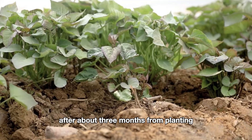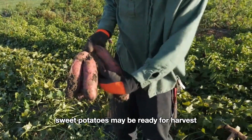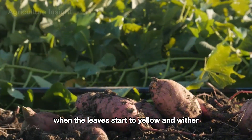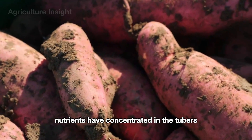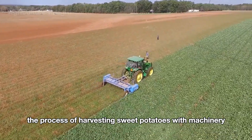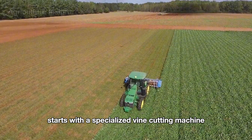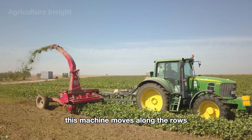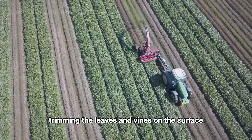After about three months from planting, sweet potatoes may be ready for harvest. They are ready when the leaves start to yellow and wither, indicating that nutrients have concentrated in the tubers. The harvesting process typically starts with a specialized vine cutting machine that moves along the rows, trimming the leaves and vines on the surface, making it easier to harvest the tubers.